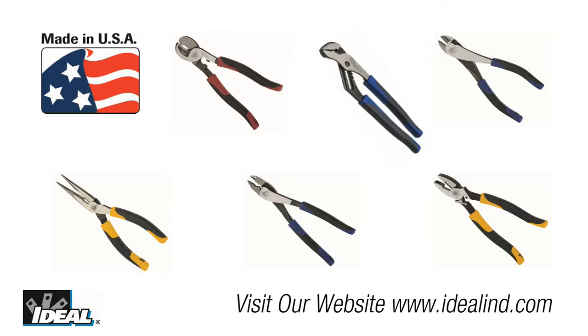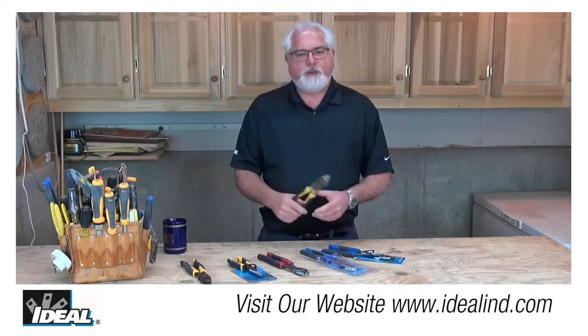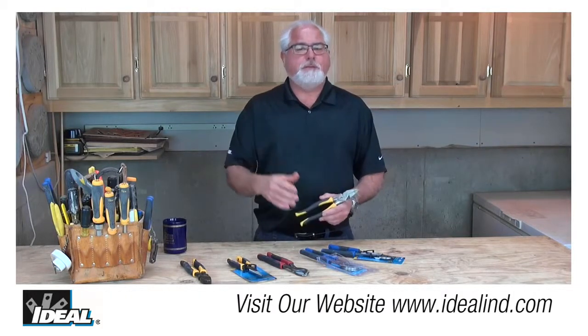Diagonal cutting pliers, needle nose pliers, tongue and groove pliers, cable cutters, and multi-crimp tools — you're going to find out that they're all completely made here in the USA.